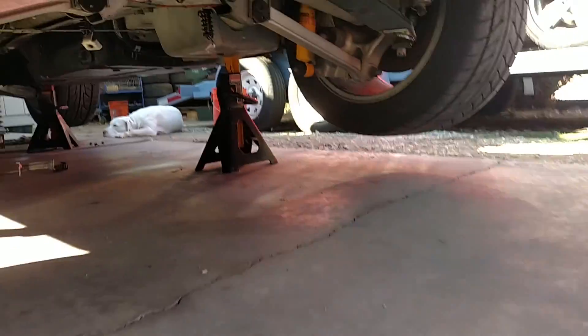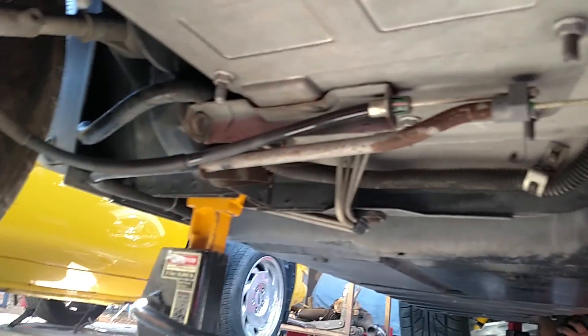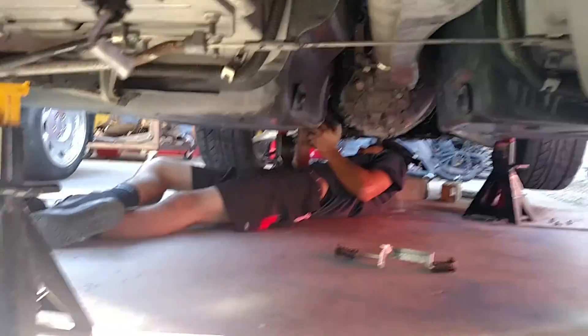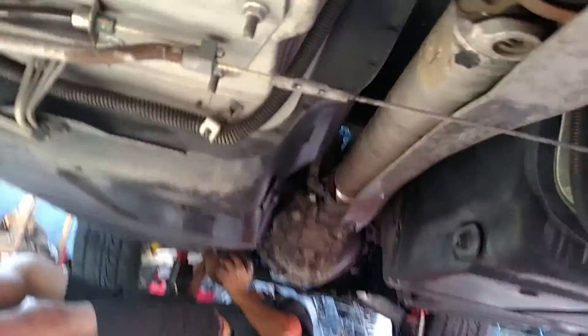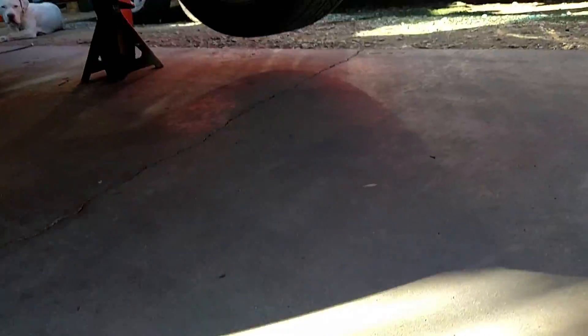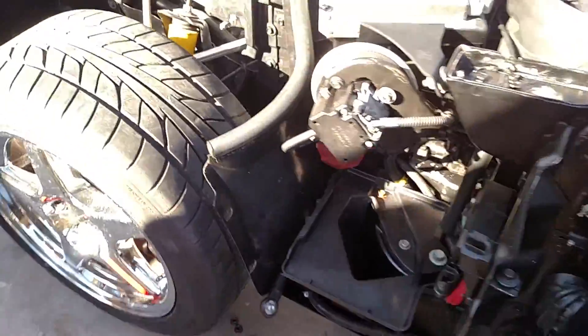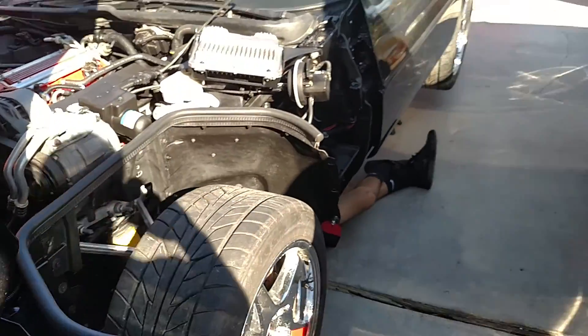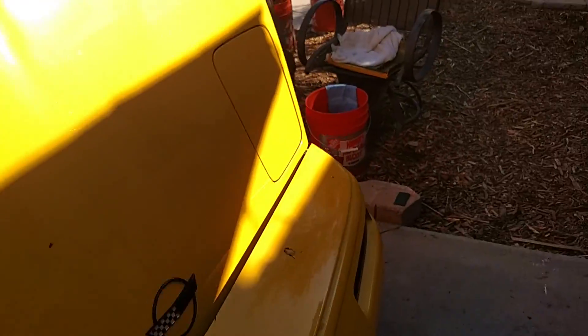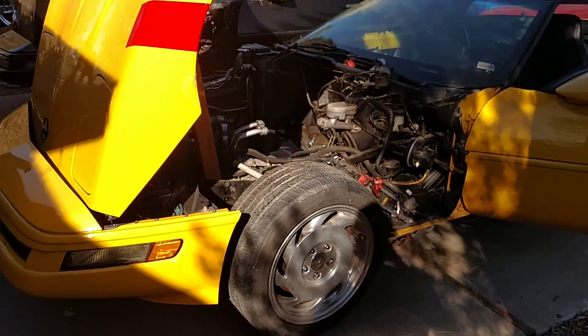We put the trans up yesterday and we're just working away at this thing. We should be looking to test run the vehicle here probably later on this evening, as soon as we get the exhaust done and a couple more things buttoned up on top. Then we should be able to test fire this car.